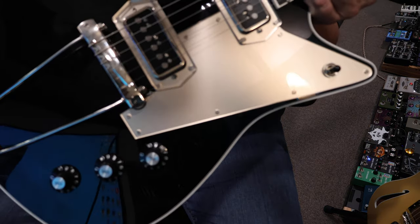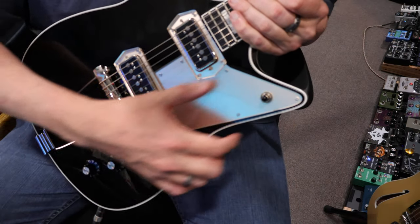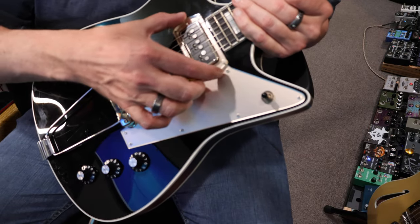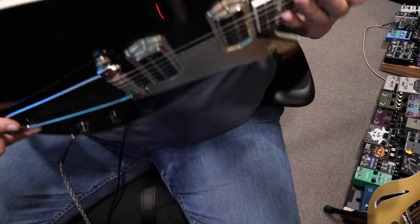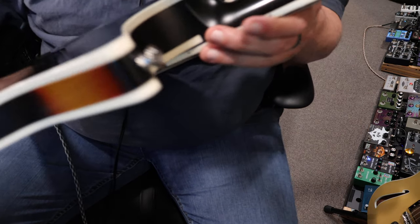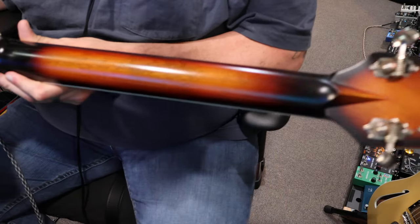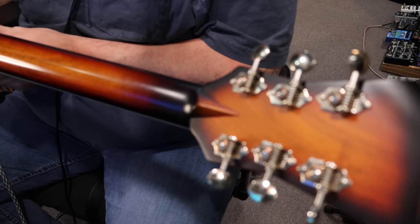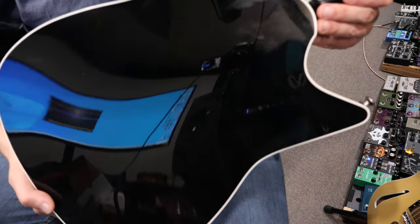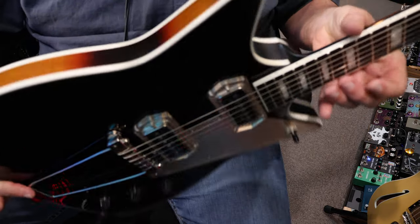Wrap-around tailpiece, and then kind of almost like a rose gold plate cover here, with matching pickup covers as well. The sides, if you can see, got a nice sunburst-y finish, as well as the neck. The neck's just kind of a nice broken-in rub. I love the stinger on the back of the neck. Open geared tuners, and then just beautiful back sides.